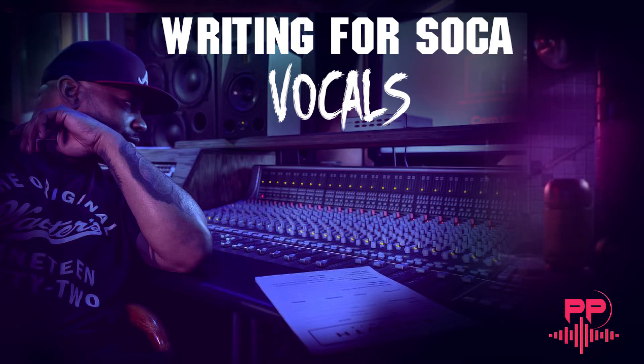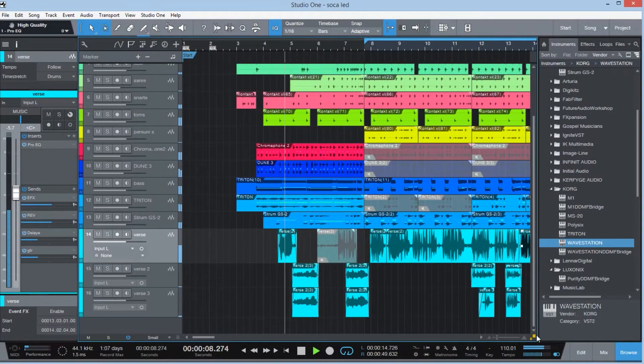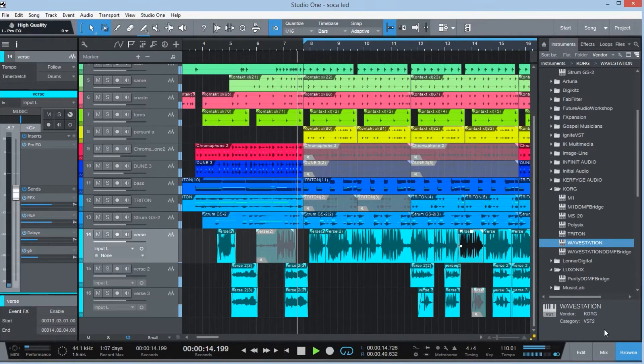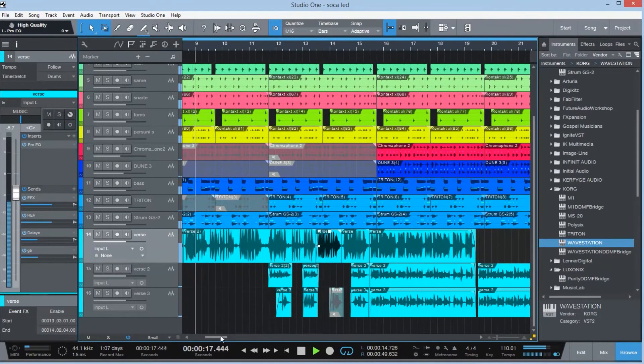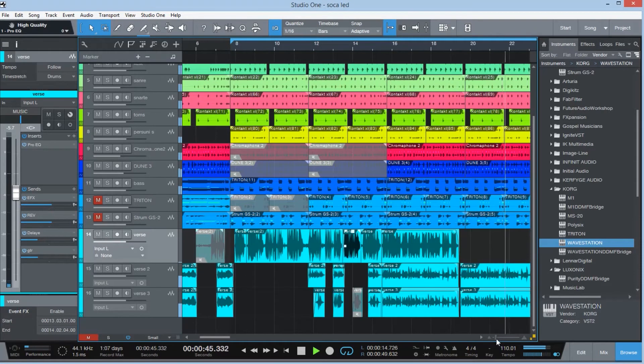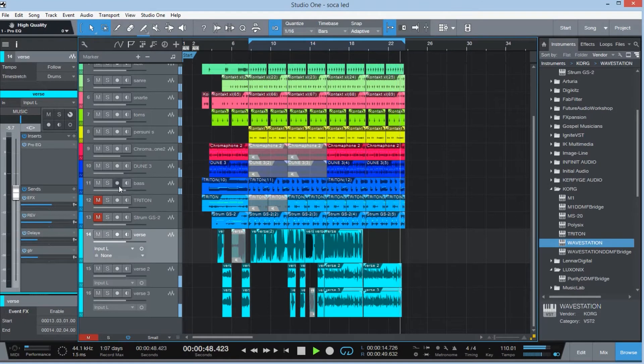I'm going to go straight into a pre-demo here — it's a freestyle that I did. I'm going to let you hear it. This is the soca line trick. Let me bring that back again so you can hear it a little bit better, and I'm going to explain what's going on.